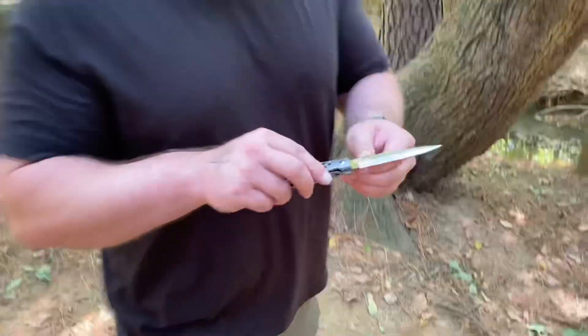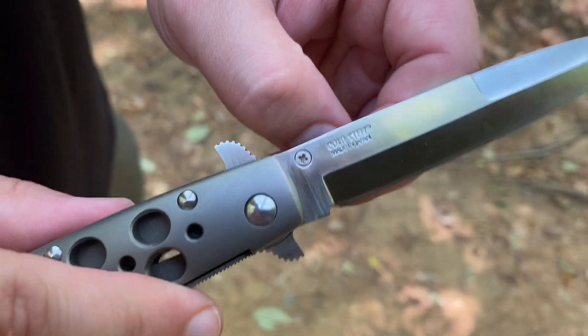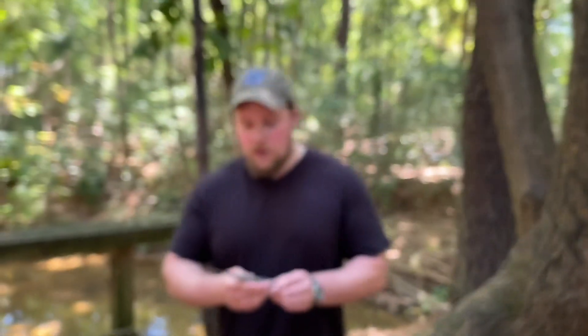This is made in Japan, as you can see. And for $50, it's just a great deal.